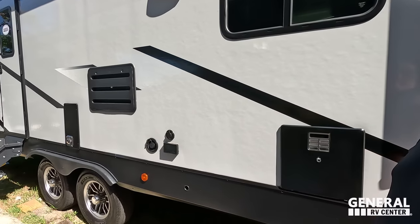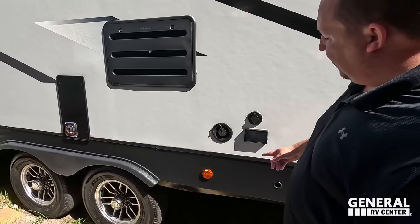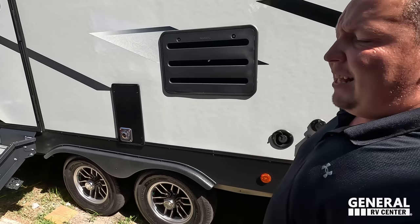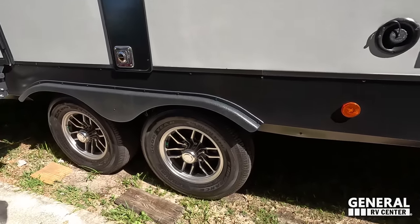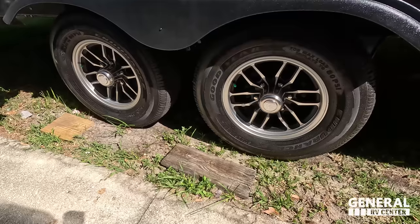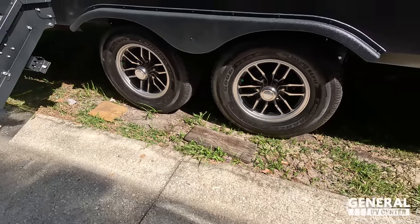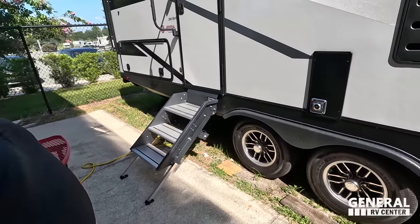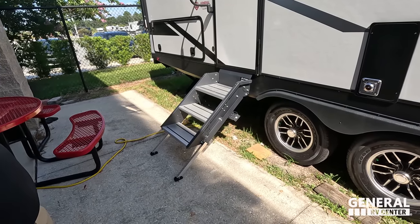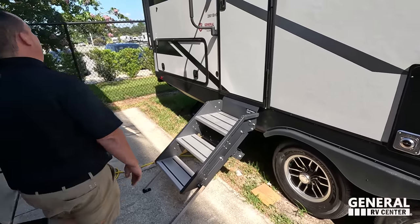There's a very nice water heater. Right here is your potable water. You can also have a TV on the outside. Look at these tires — Endurance tires, ST 225/75 R15. Very nice.